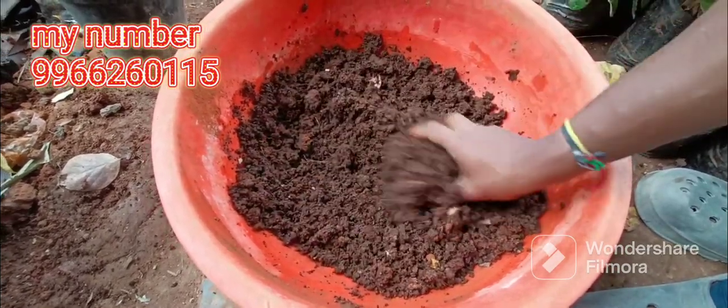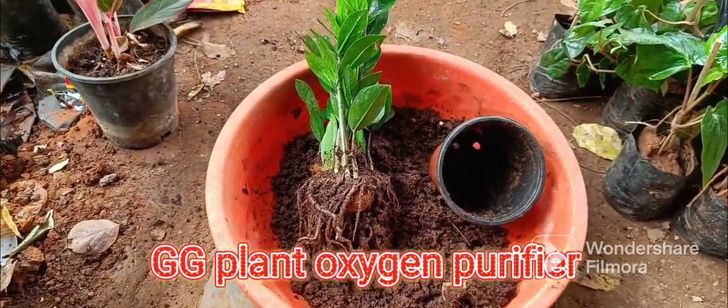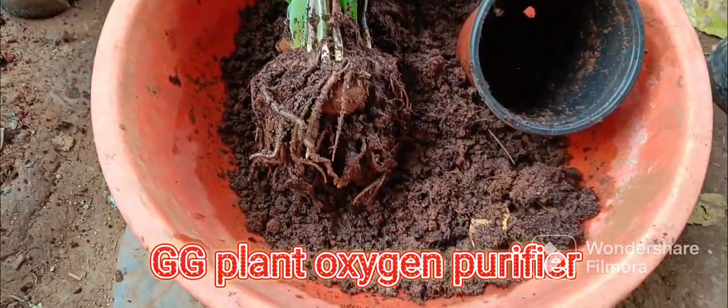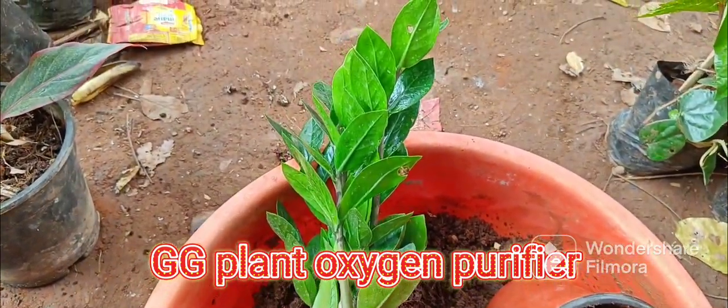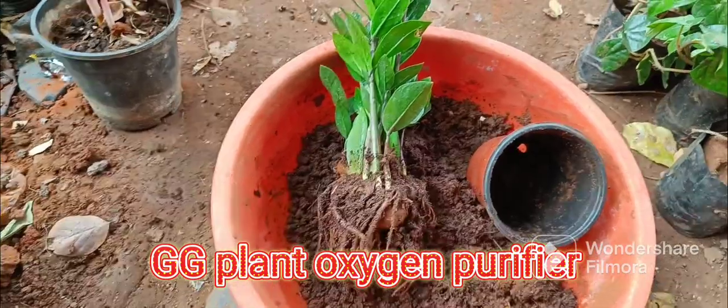We will be able to get a new place for our gift.